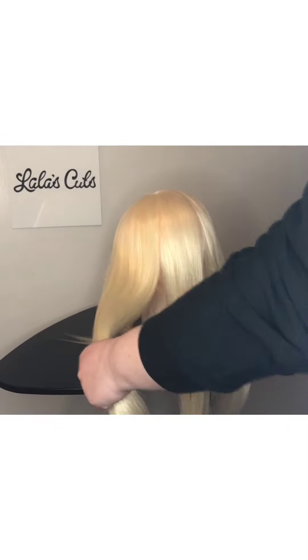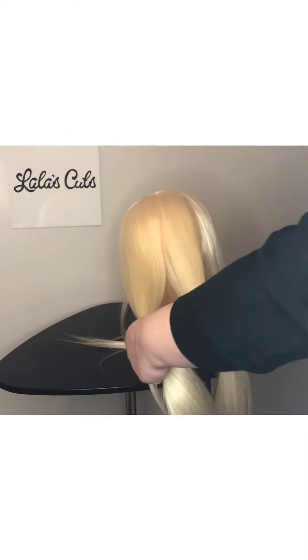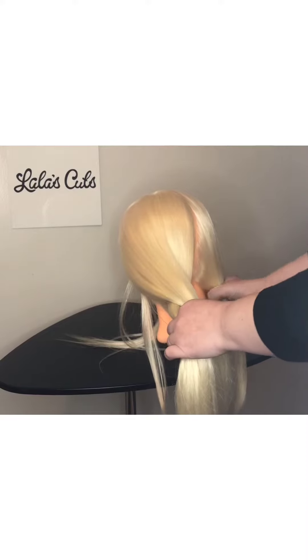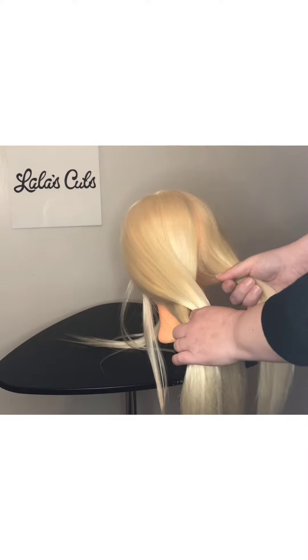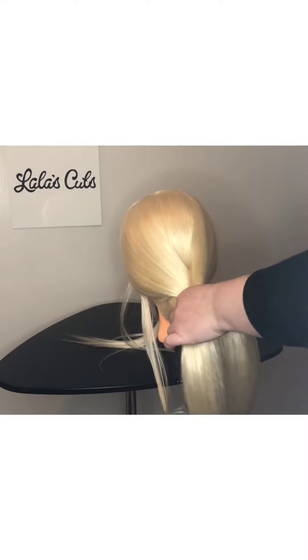You're going to grab the left section and the middle section, and take the left section over to the right. Then you're going to take the furthest right here and put it into that section on the left.